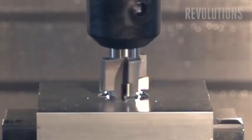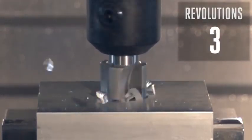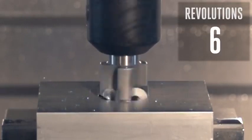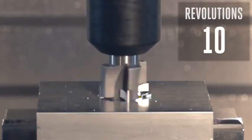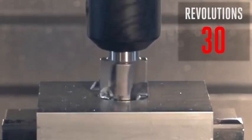Here we have used a G82 cycle with a one second dwell. One second doesn't sound like much, but at our RPM, that leaves the tool rubbing the part for more than 30 revolutions. This will cause our tool to wear out quickly and can ruin our surface finish. This dwell is too long.